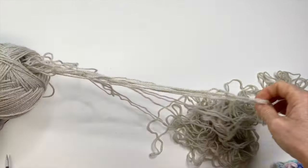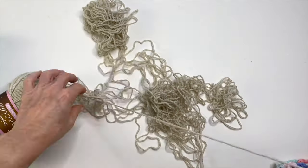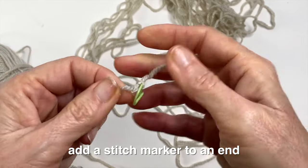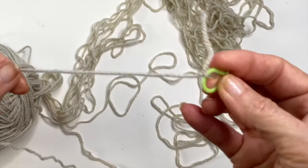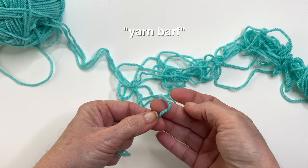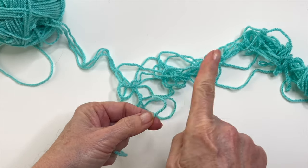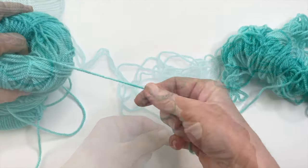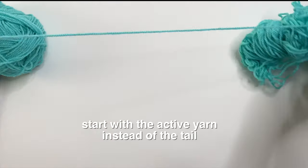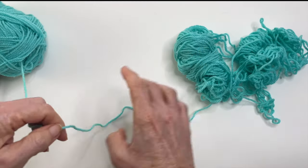Use your fingers to help spread the strands and see if you can find an end. If you find one, go ahead and tie it with a stitch marker so you won't lose it while you're working on the tangle. If you're untangling the center of a ball — that yarn barf — I found that the yarn attached to the ball is the best place to start. It seems to release and unwrap on its own more than when I start with the tail.